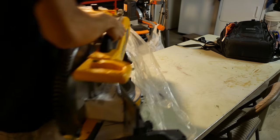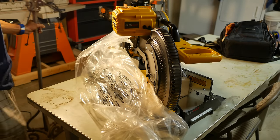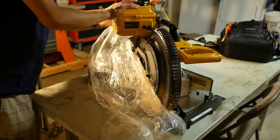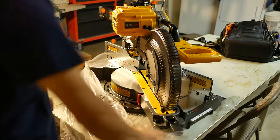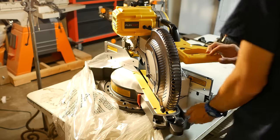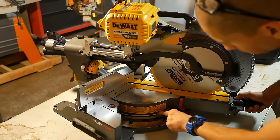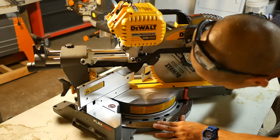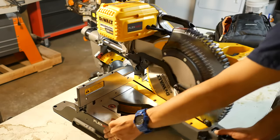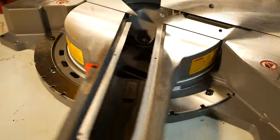I took the saw out of the box, placed it on my table for inspection, and noticed that the whole thing comes out as one piece — nothing to put together. The last miter saw I reviewed, the Evolution Rage 3, came out in three large pieces and took 30 minutes to assemble, so it's great that this saw is ready to go out of the box. One of the first things I noticed was how smoothly the base moves side to side for miter cuts. There's a plastic, likely nylon, bushing between the base and the rotating head that makes it glide smoothly.